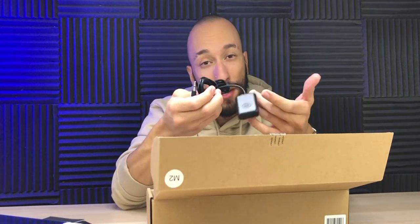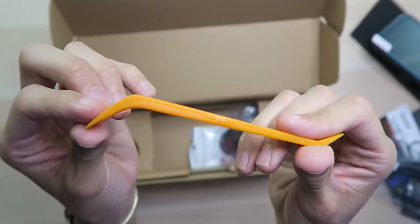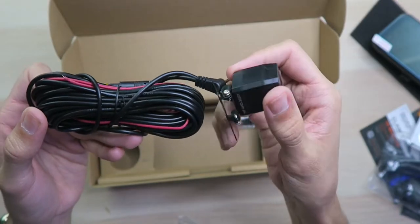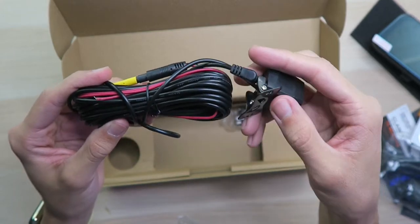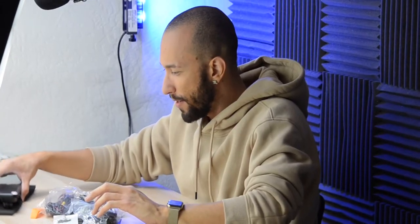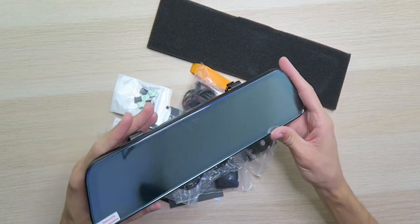We have the GPS receiver — so I guess the GPS isn't built into the camera and mirror itself; it's a separate adapter, which is all right, you can just mount it wherever you want. We have a very lengthy 12-volt power cable, a trim removal tool so you can hide the wires, a couple of adhesive wire mount pieces. We have the rear-view camera here which will mount onto the back of your car, and you can wire it into your reverse light. There's also a USB-A to mini-USB cable for data transfer. All right, so we do have a lot of stuff here, but this mirror — it's just so big.